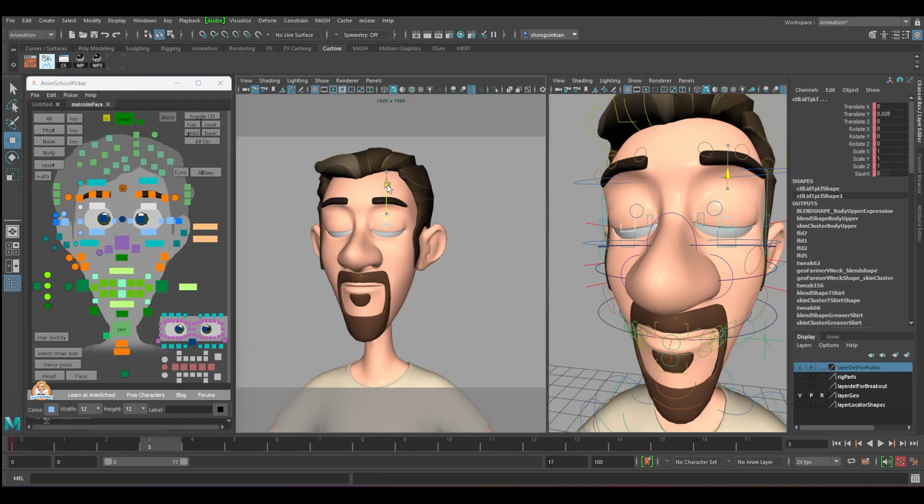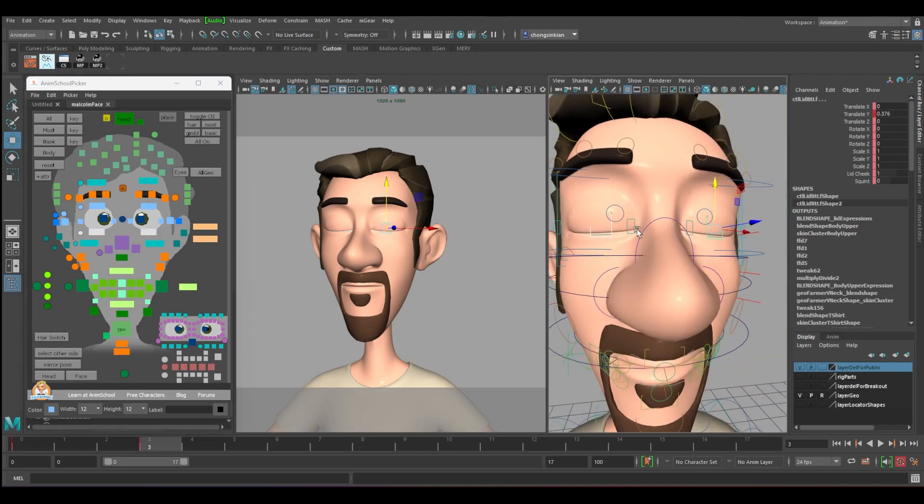Close all the way until you cannot see the puppet. Then the bottom one you have to lift up. Make sure it's totally closed. Next we have to hold for two: one, two.